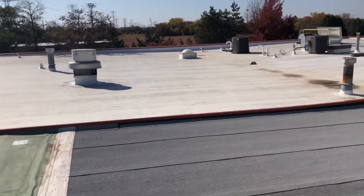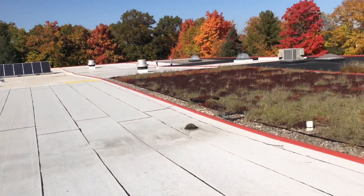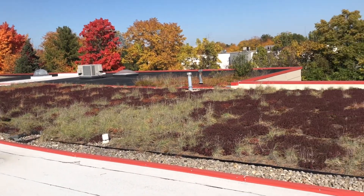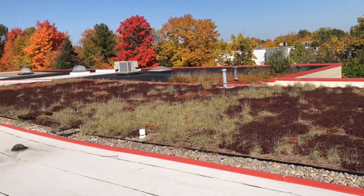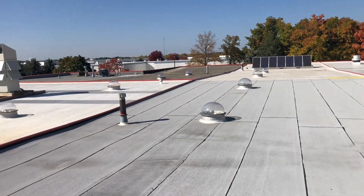So that, in a nutshell, is a 26-year-old showroom in the Chicago area that shows you how different roofs perform with time. If you'd like a tour, let me know — we can arrange that. Make it a great day.